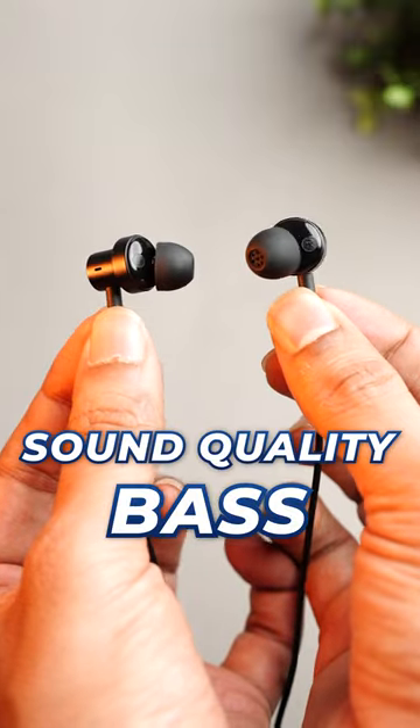In the middle of this video, I will carry a life-saving gadget. This is MI-K wired earphones. And why do you know this? Because its sound quality is very awesome.